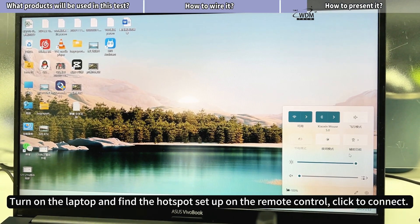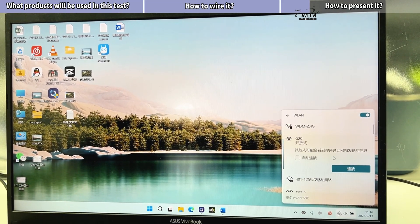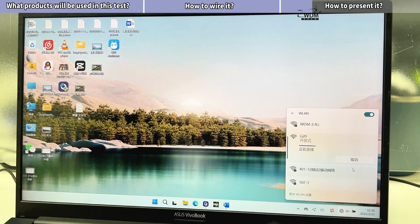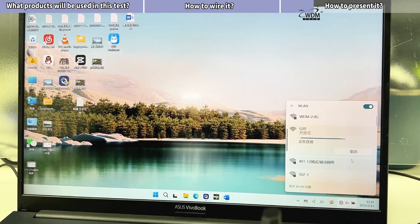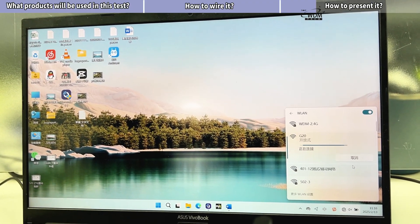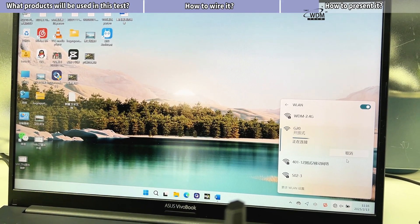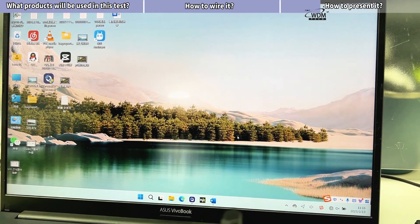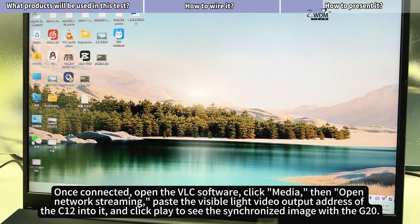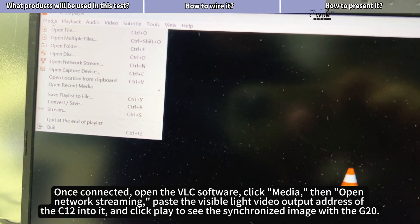Turn on the laptop and find the hotspot set up on the remote control, click to connect. Once connected, open the VLC software, click Media, then open Network Streaming, paste the visible light video output address of the C12 into it, and click Play to see the synchronized image with the G20.